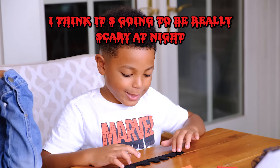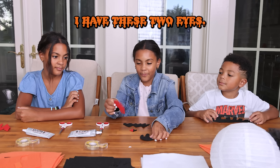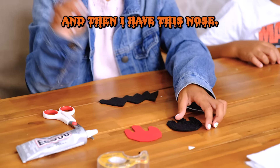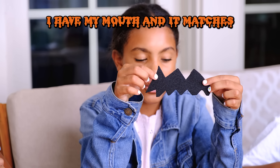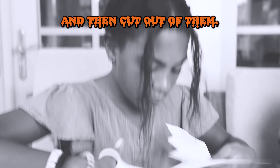Let me tell you about mine. I have these two eyes — they're like slimy, kind of droopy. And then I have this nose, and as you can see, one side is black and one side is red. I have my mouth and it matches the black and red. But remember, we drew these and then cut them out of felt. You could basically do it however you want.